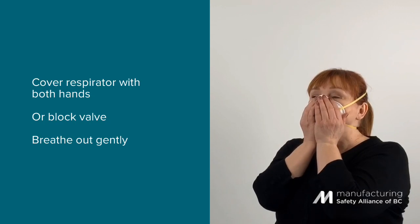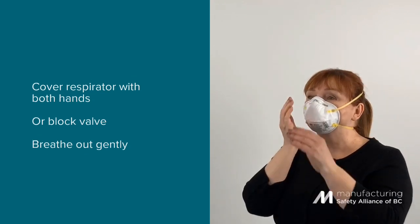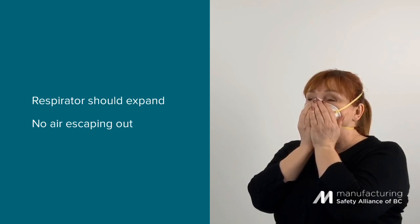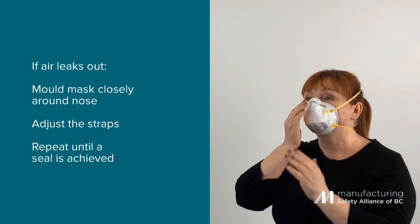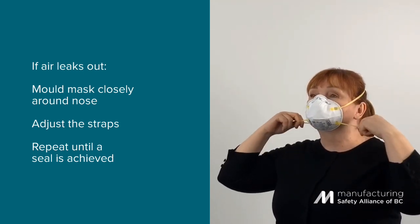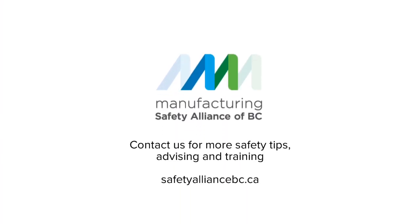Place both hands completely over the respirator. If there is a valve, lock it off by covering it with the palm of your hand. Breathe out gently. If you have a good seal, the respirator should expand slightly. You should feel no air escaping. If air leaks around the face seal, mold it closely to your nose and adjust the position of the straps. Repeat the test until a seal is achieved.